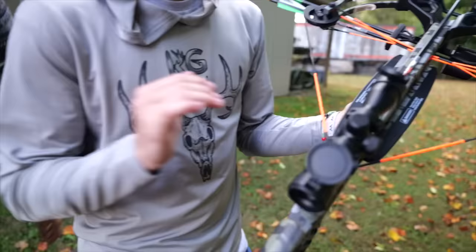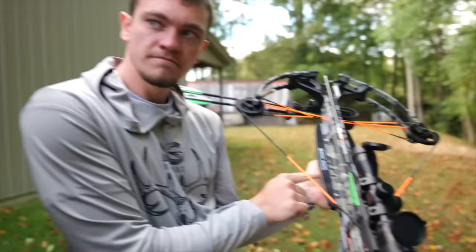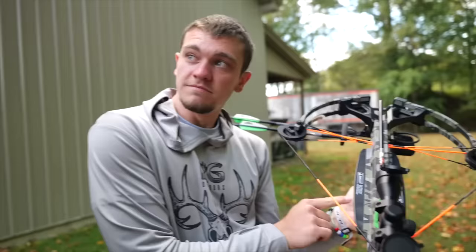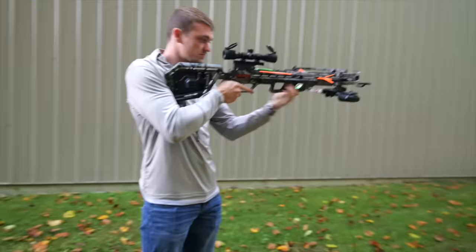For all these first-time crossbow users — whenever you see this right here, it says keep your fingers below that. That means to put it above it? No. It means put your fingers below it. Otherwise you will not have them anymore. 30 yards ain't bad. On the tree stand you'll be taking a rest, so it'll make it even easier. But this should be pretty easy.